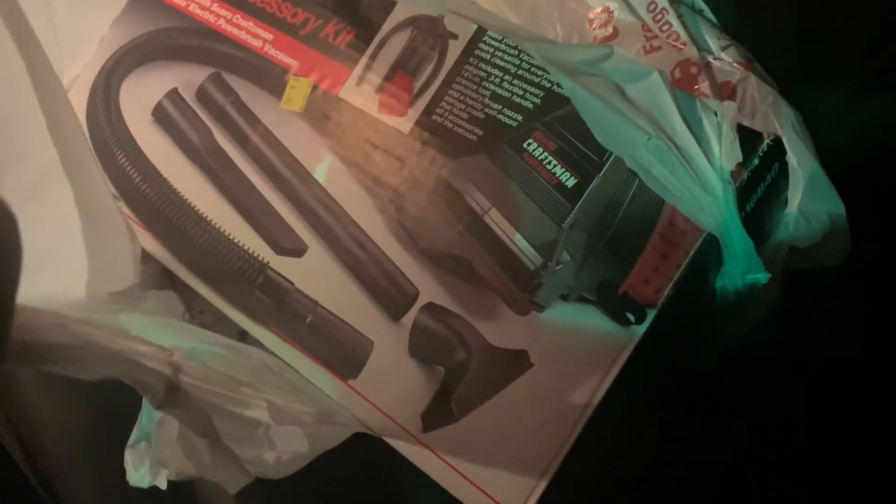Then just before I came home I stopped at a Goodwill and bought this accessory kit for my Crestman Power Mate — a little hand vac that I got a while ago. It was actually traded to Stardust 1976 for a few years and then I got it back. I bought that thing years ago at Goodwill.